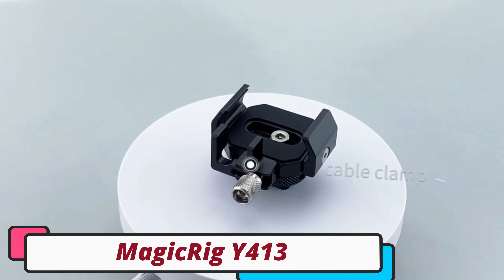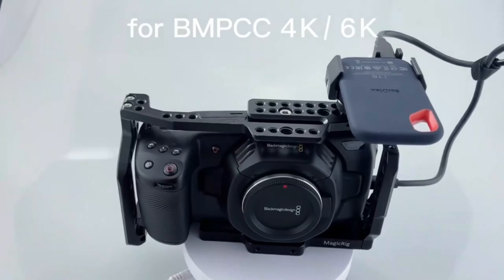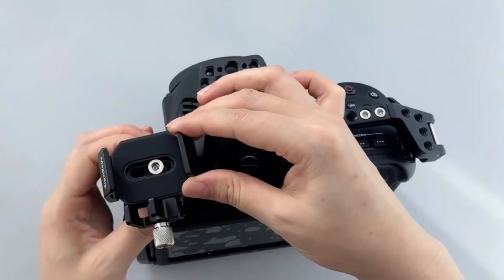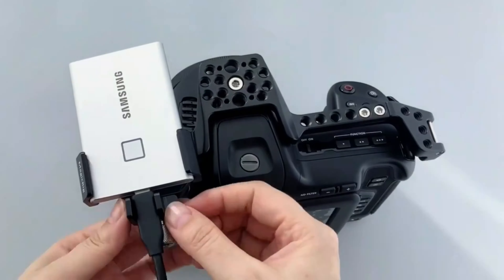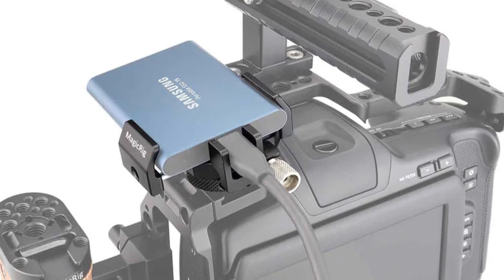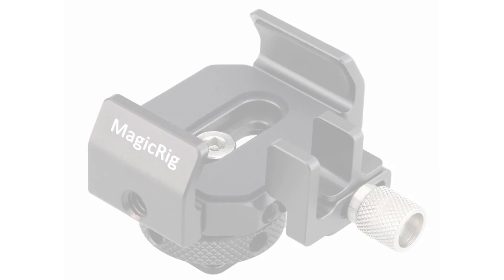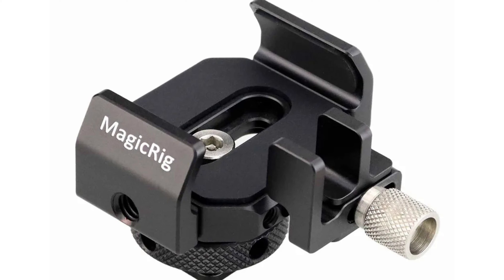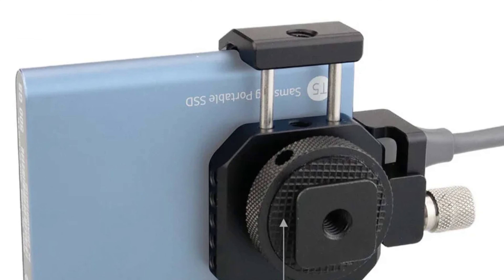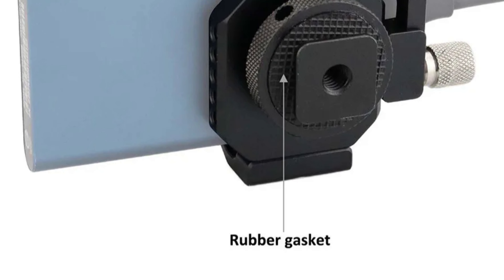Number 4: MagicRig Y413 Camera Cage. The MagicRig Y413 is a compact yet robust accessory designed for photographers and filmmakers. Its compact size of 63x54x39mm and weight of just 71 grams make it an ideal lightweight, unobtrusive setup. Made from durable aluminum alloy with a sleek black finish, it complements any camera. One standout feature is the DSLR Camera SSD clamp, which secures your camera and provides additional support for an SSD, catering to the growing demand for expanded storage options during shoots.